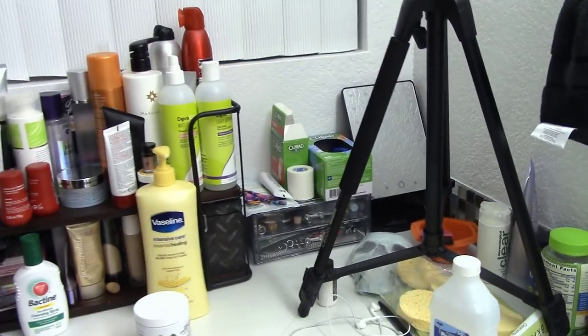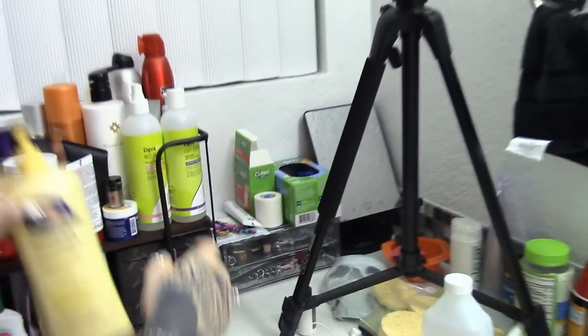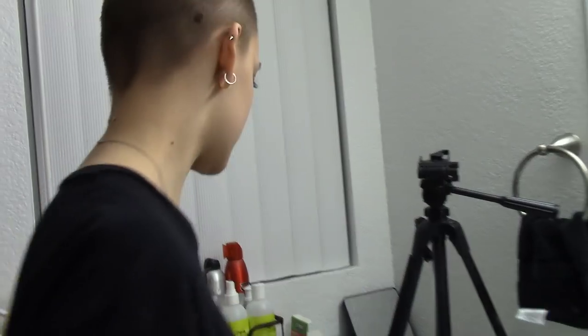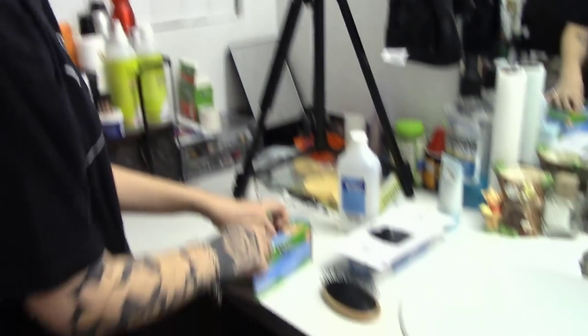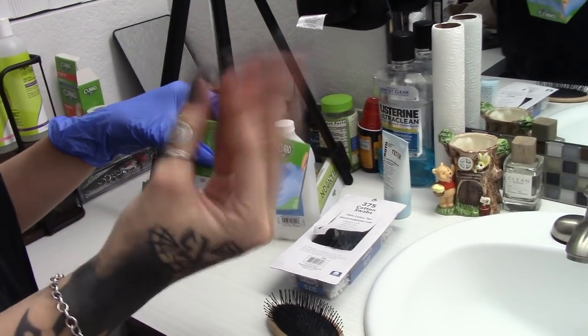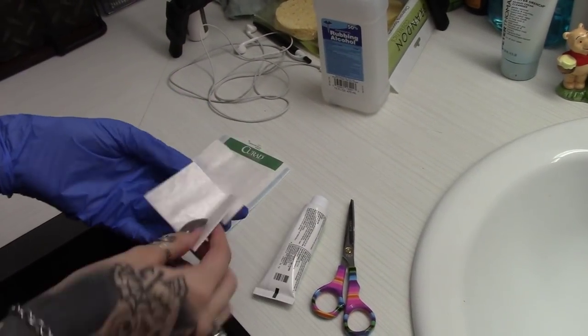So this is pretty much our setup over here — a little itty bitty setup. This is where I keep all the stuff I'm going to need to do his nipples. I start off with my gloves, just because I don't want to touch them with my dirty hands. I only put one on because it makes it easier if I can actually feel what's going on. I have gauze in this pad and this little pack right here.